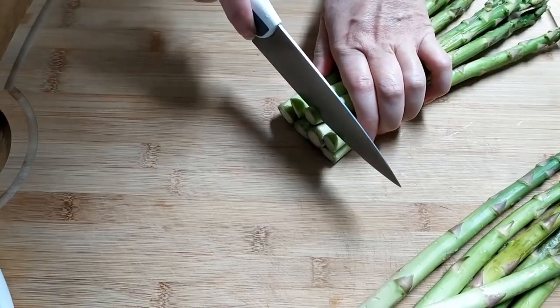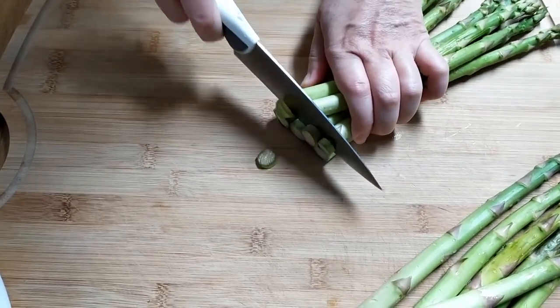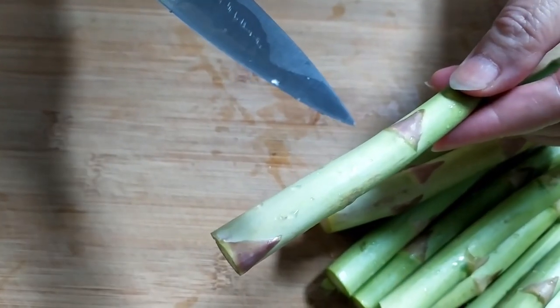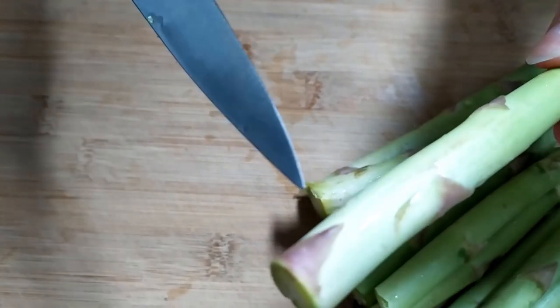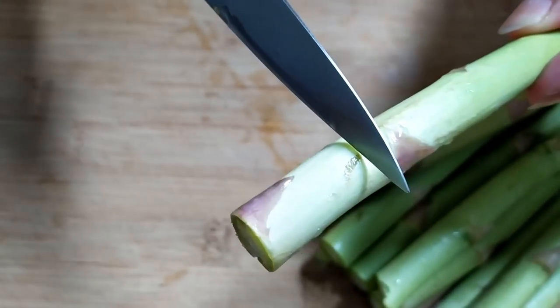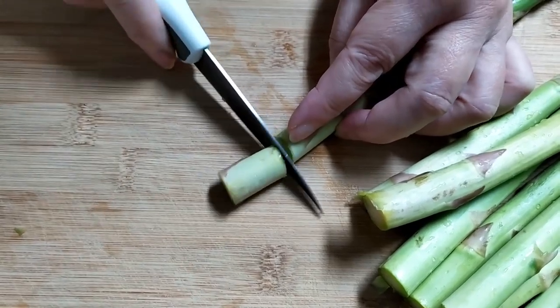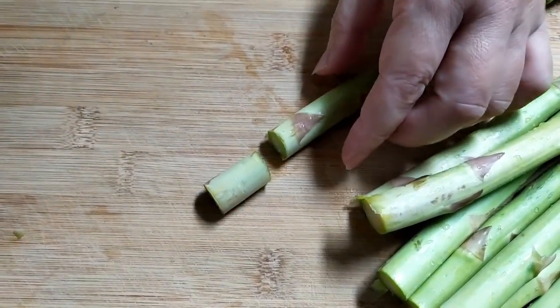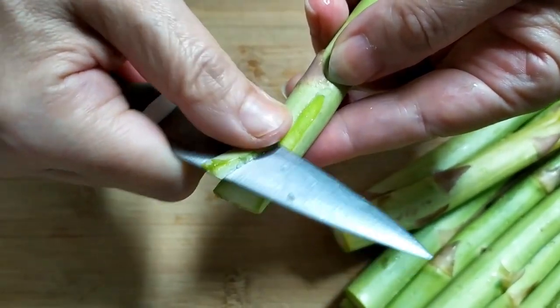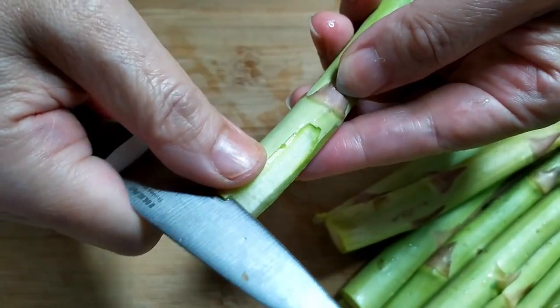For the asparagus, we cut off the bottom bit because it's usually not clean. Some of them the bottom will look white, which means it's turning old and tough. You can cut off some of it but not too much. If you still think it's tough, you can peel away some of the skin.